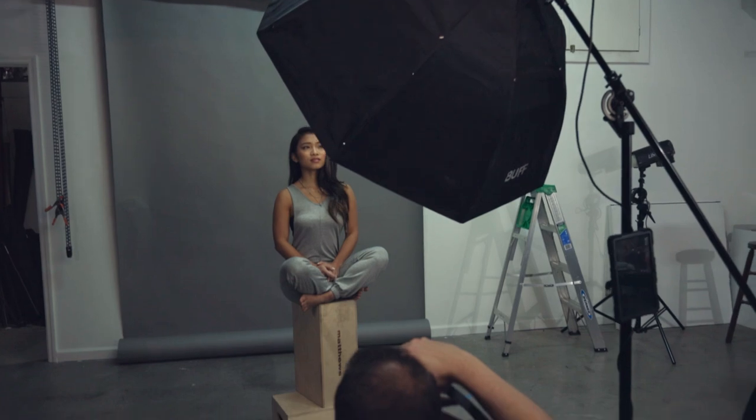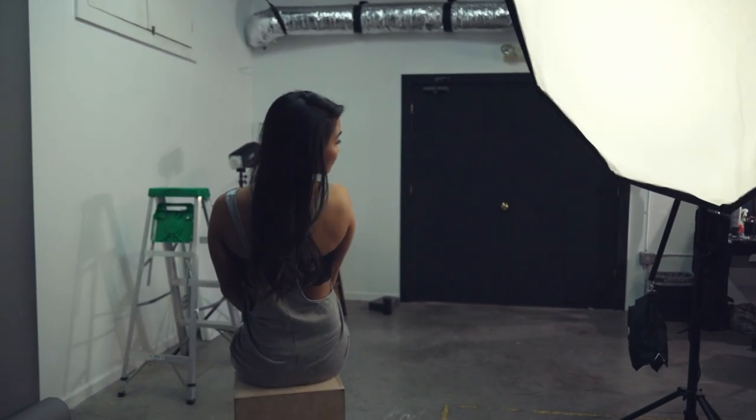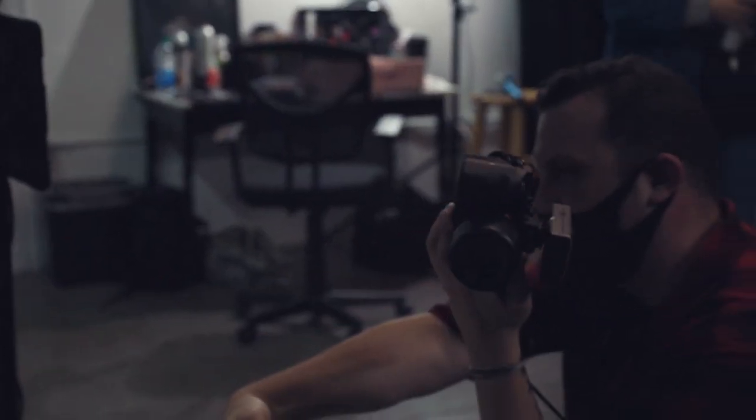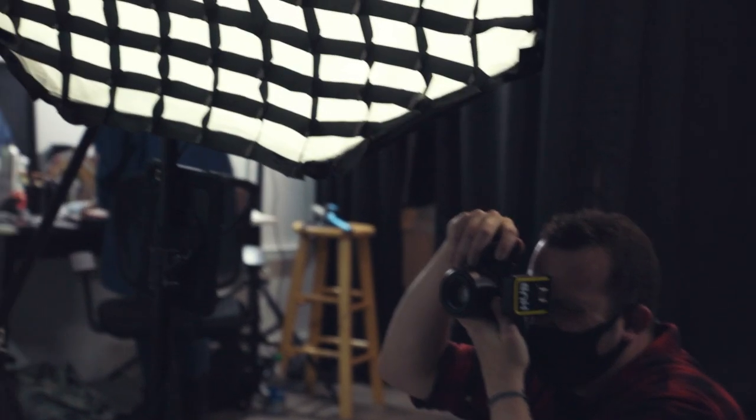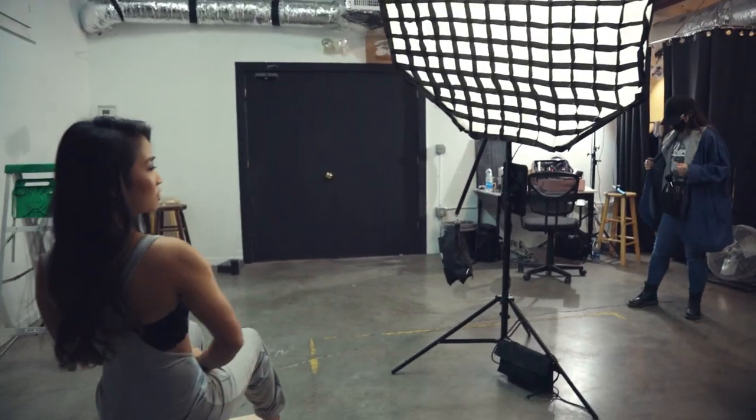For the first look, I used a single Link 800 in our octabox. I started off by using just the inner and outer diffusion panels. I boomed my light out in front of my model Tek. This positioning of the light gave me really great overall coverage, and with it being an octabox, wrapped around Tek nicely. I then added the grid and kept my light roughly in the same position. I'd only changed the angle slightly downward, and also made adjustments raising and lowering the light, depending on whether we were doing some standing or seated shots. Take a look at some of the images from this set.